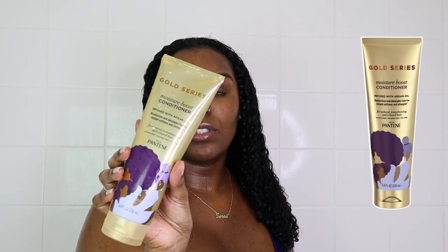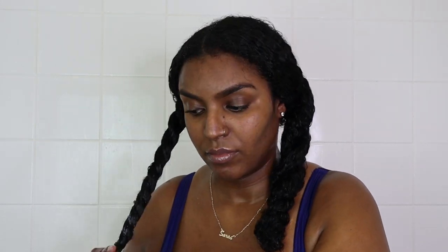Now I'm taking the Pantene Gold Series Conditioner, infused with argan oil — it moisturises and detangles hair for instant softness. Because I've used the protein hair mask, I'm now using this conditioner to add more moisture. You can skip this step if you want but I like to layer deep conditioner and conditioner. I'll leave this on for about five minutes while I shower.